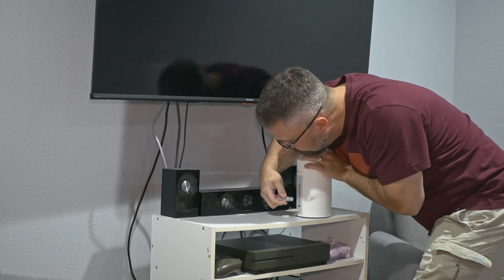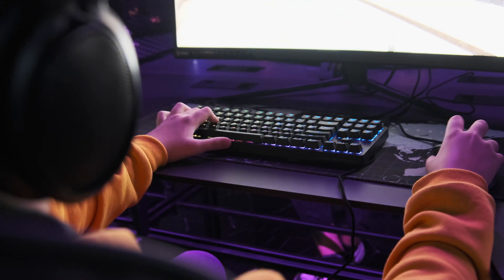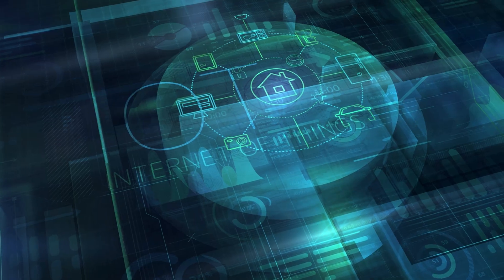But the biggest upgrade — the one everyone in my house noticed — was the overall stability and responsiveness of the network. My teenagers haven't once complained about the basement TV dropping connections or hanging during streams. And while their gaming PCs aren't upgraded to 6 GHz adapters yet, they've already mentioned a big drop in lag. On my old ISP-provided access point, the 2.4 GHz band was flaky at best — smart plugs, security cameras, and other devices were constantly dropping offline. With the Deco system, I haven't seen a single dropout yet. It hasn't been a full week, but that alone is already a huge win.